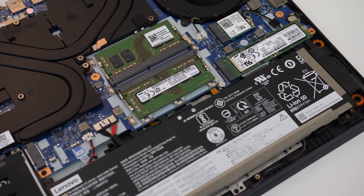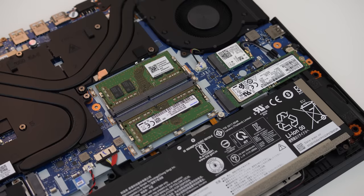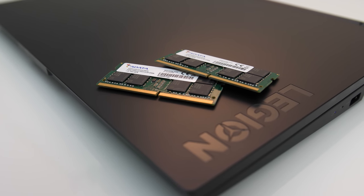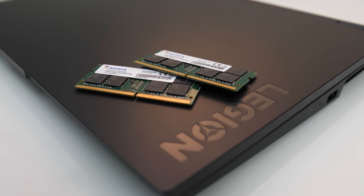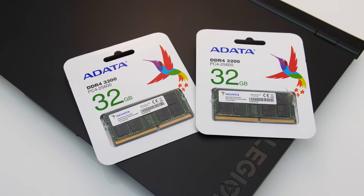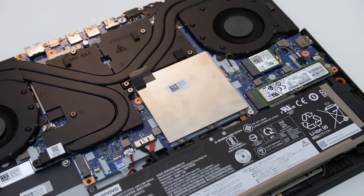Next up we'll upgrade the RAM. Mine came with two 8 GB sticks for 16 GB in dual channel at DDR4-3200. You always want to have two sticks installed for dual channel, as this will give best performance — one stick will be slower. We could go to two 16 GB sticks for 32 GB in dual channel, but instead I'm going with two 32 GB sticks for 64 GB in total, so probably overkill for most people. When picking memory for this laptop, ideally just make sure you get two DDR4-3200 sticks of the same size. Don't forget to stick the metal plate back over the memory — just look for the clips it sits into.